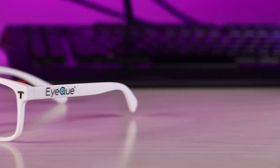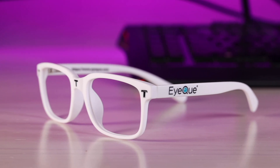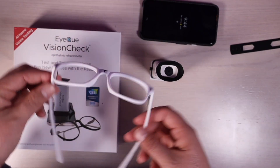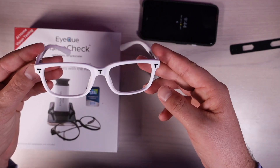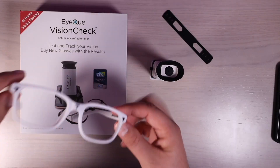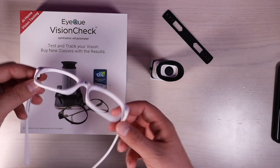And then you also have the pupillary distance measuring tool. Everyone's pupils are aligned differently and everyone's eyeballs are spaced differently on their face — everyone has a different facial structure. So this makes sure that your glasses support your specific pupillary distance.